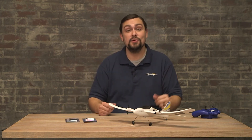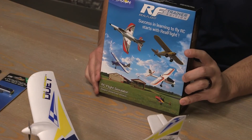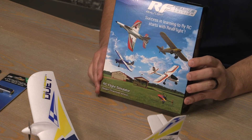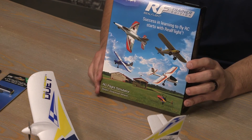Another great tool from Horizon is the RealFlight software, available for download from HorizonHobby.com or Steam. It features hundreds of different planes and you can fly in different wind conditions and different locations. It has just a whole lot to offer in one package.